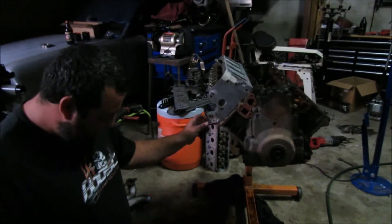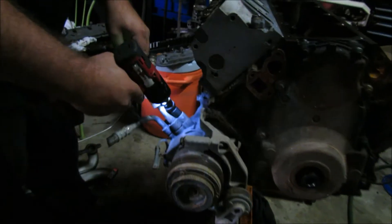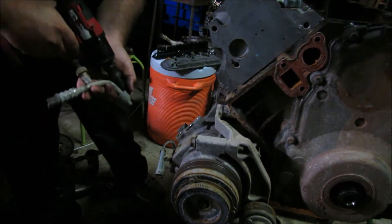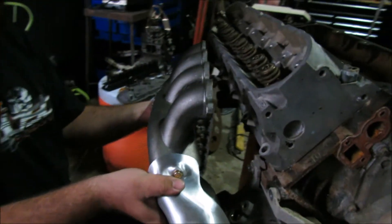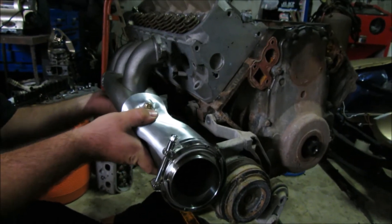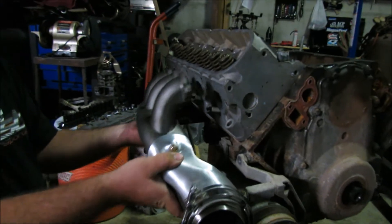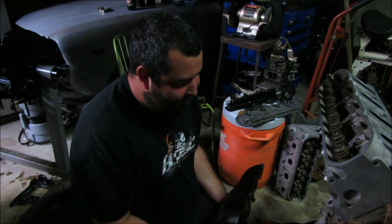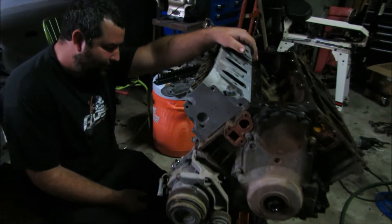Moment of truth. Oh my goodness, it doesn't fit at all. That's no good. Now flip it upside down — no, doesn't fit either. Oh no. So we're gonna have to figure out a different plan for this one.